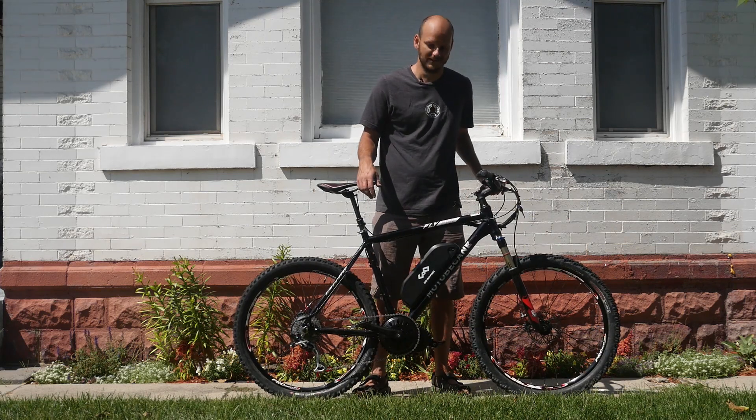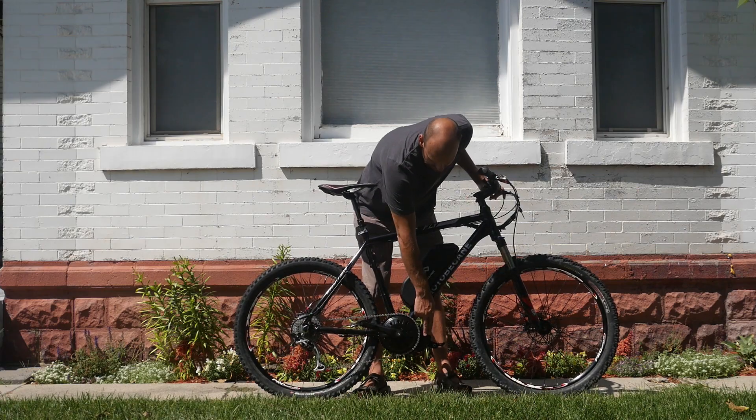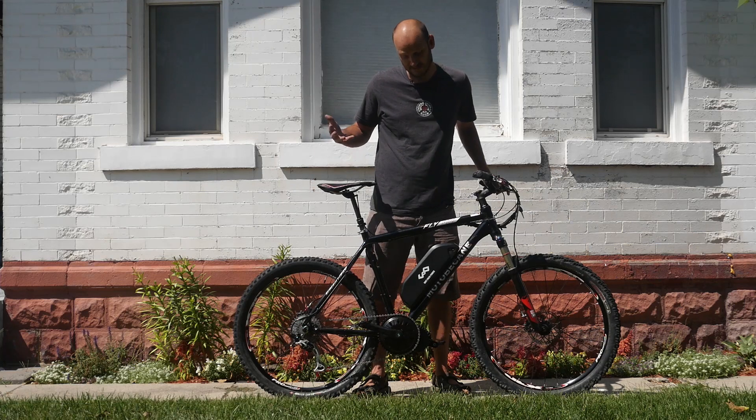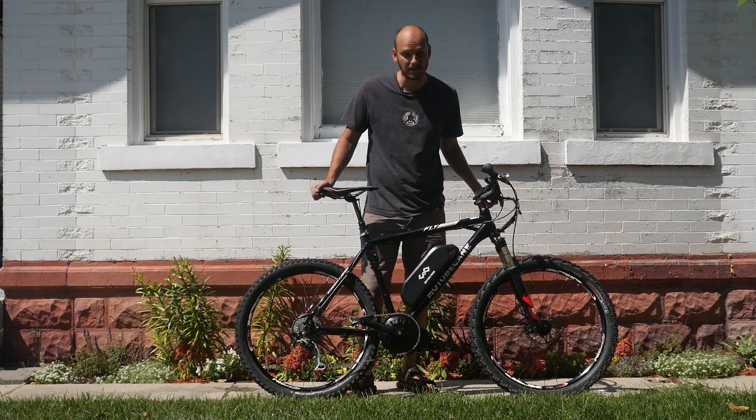He wanted something powerful — he wanted something that would be faster than his friend. So we went with the BBS HD motor. It's a thousand watt nominal, but it puts out about 1700 watts when it's fully charged, so it's plenty powerful.